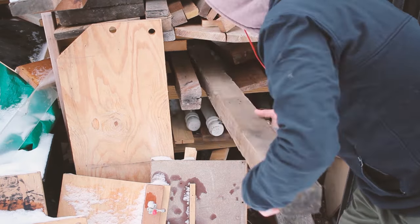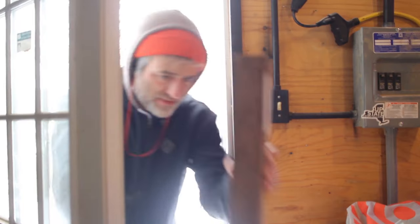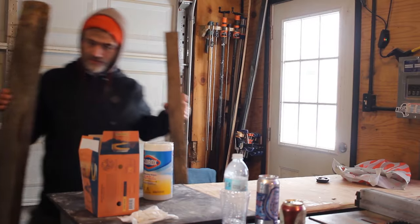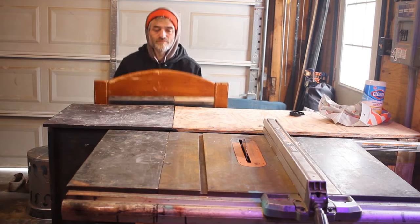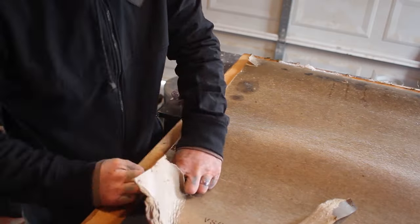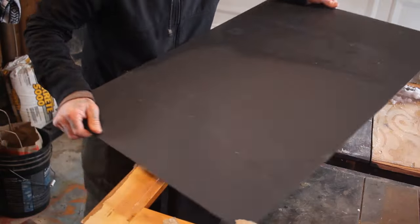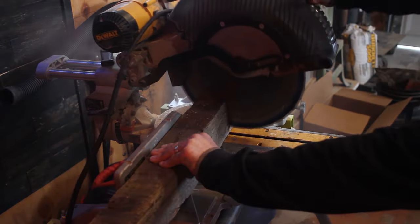The one thing that always seems to sell on Facebook Marketplace is mirrors. You can find a mirror on the side of the road pretty much anywhere — just keep your eye out and you'll find one. I brought this mirror into my workshop, tore the back off of it, and removed the mirror from the frame. I'll be saving the wood from that frame for another project down the road.